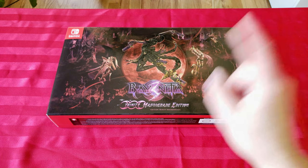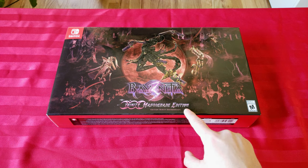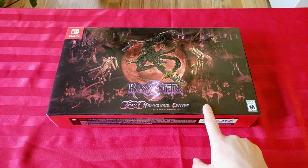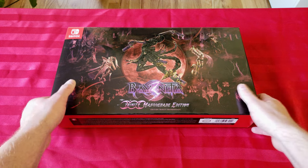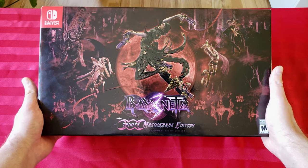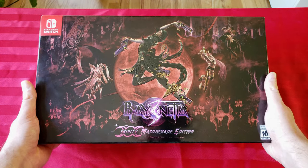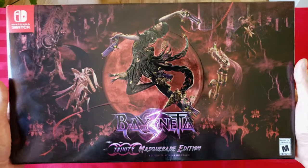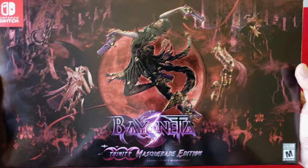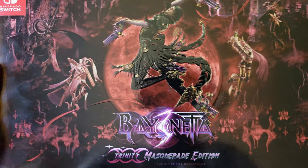Hey guys, Ren here back again for another unboxing video. Today we're gonna do Bayonetta 3 Trinity Masquerade Edition. This thing just came out today — I just got it from FedEx. I pre-ordered as soon as it got announced, and yeah, it already sold out so I guess it's in demand pretty quick. Let's check out this box.